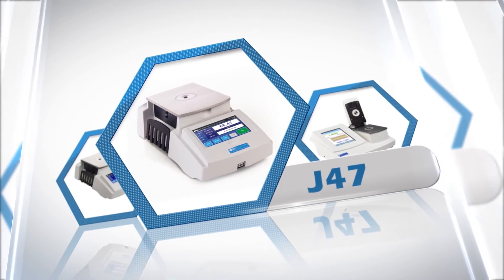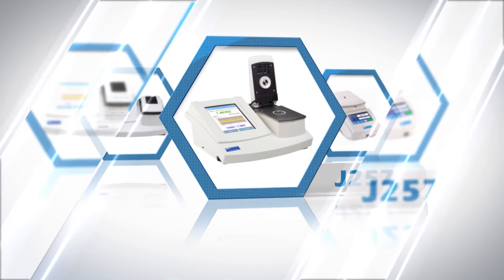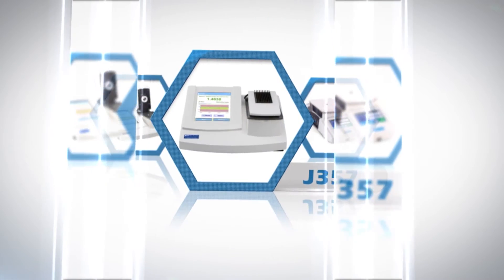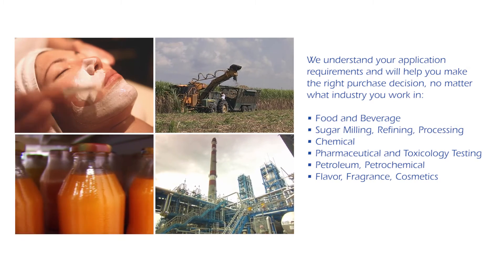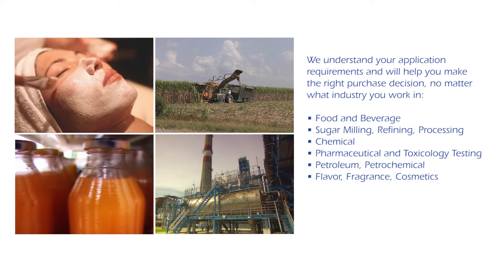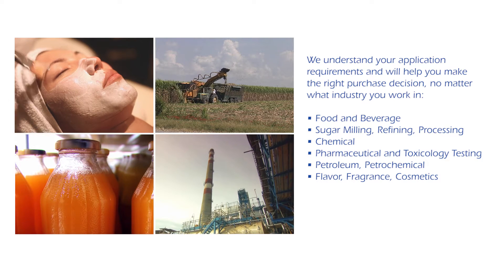We have a refractometer for your application and we're here to help you select the right one. The latest Rudolph Research line of refractometers is designed around innovations that increase performance, accuracy, and ease of use no matter what you're measuring. Our instruments are engineered so the instrument you buy will measure the sample you need under the conditions you need to operate in.